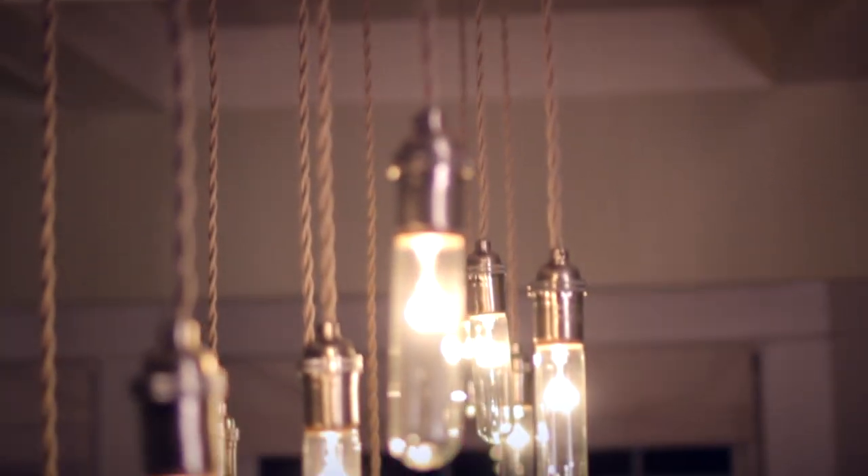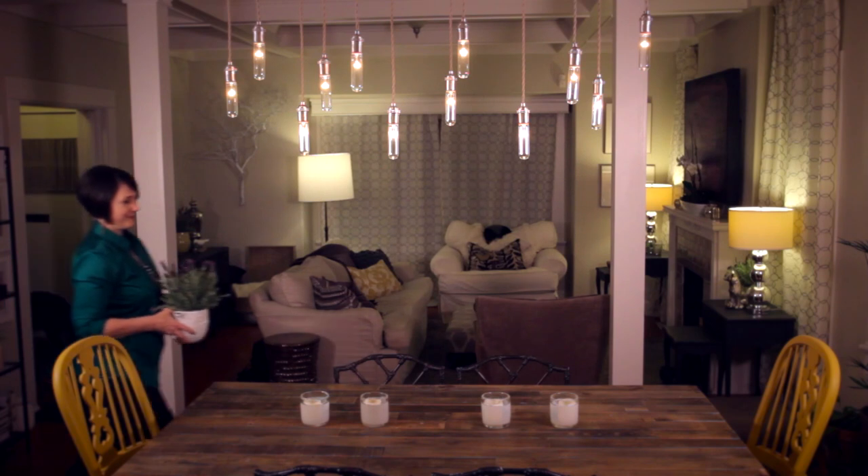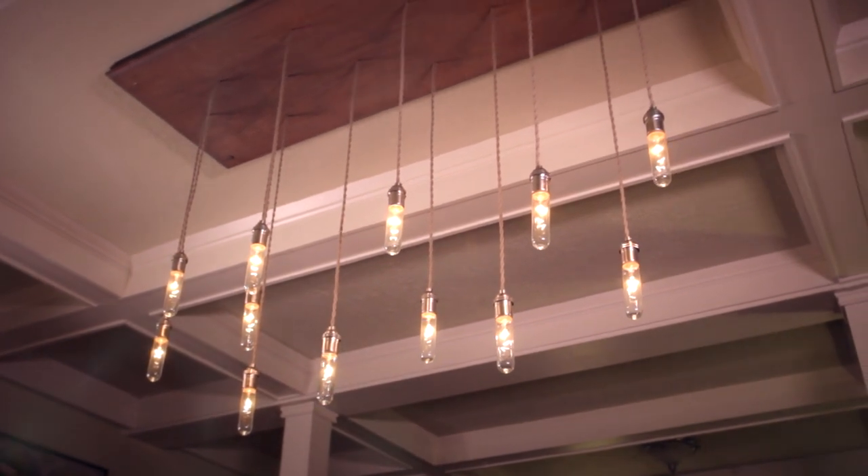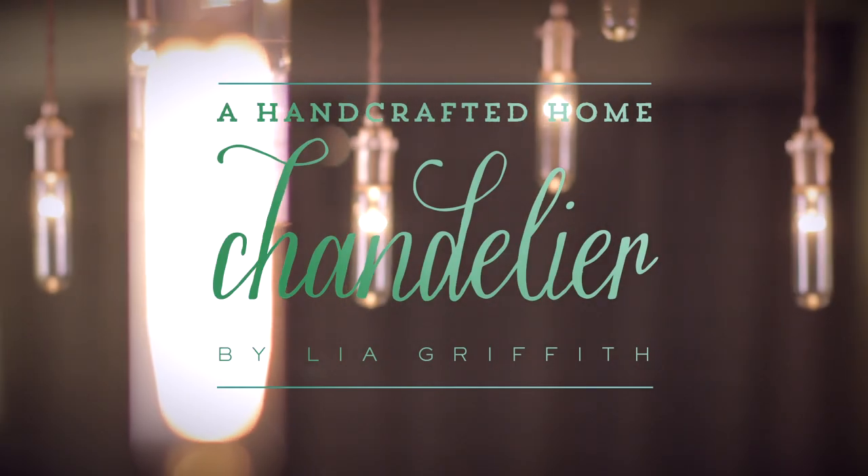For today's handcrafted home project we will be making an Edison inspired industrial chandelier. This is one of my absolute favorite DIY home projects. Today we'll be making a smaller version which will be perfect for my kitchen bar.